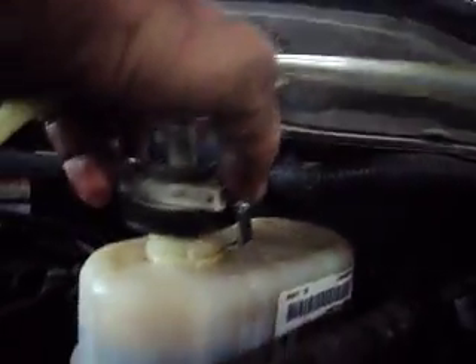All this thing is, is just a bladder and a pump. You want to make sure you hook up your drain here to something to catch it, because when you pump it up, initially you're going to lose a little bit of brake fluid out of there, so you want to make sure you've got enough brake fluid in there to complete the bleeding process.